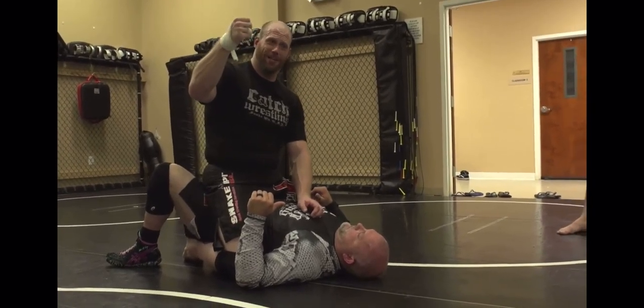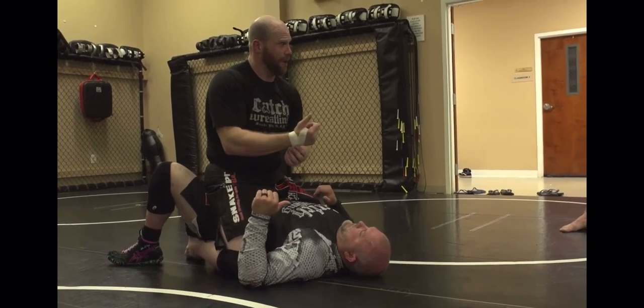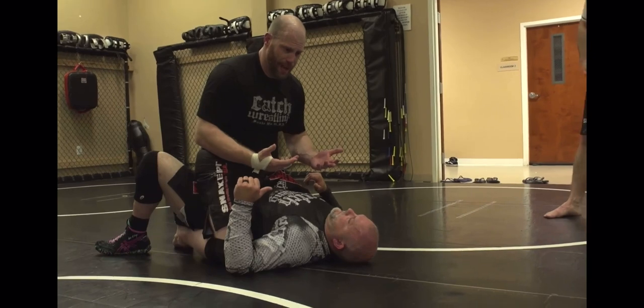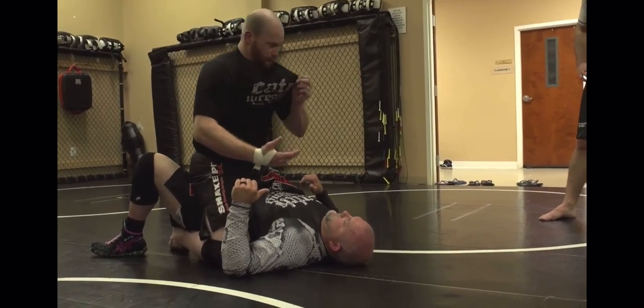So that's why we call it daisy popper. That's what I want you to think about - it's a visualization. But again, if I wrap my arm around his head, mount retention. I can't lose top position.